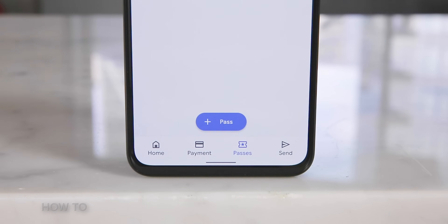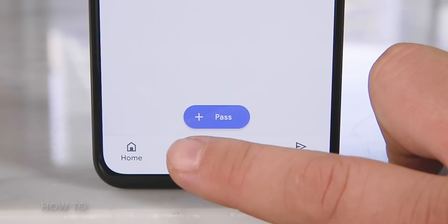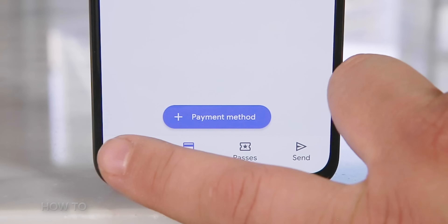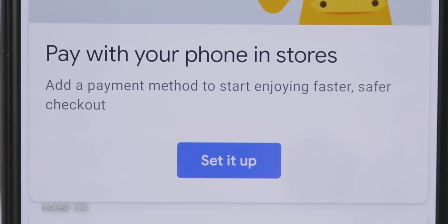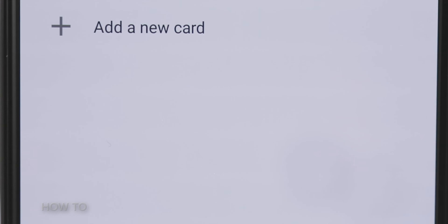You're going to notice across the Google Pay app, on the bottom are four tabs: Home, Payment, Passes, and Send. To add a card, go to the Payment tab, then tap on the Add Payment Method button. You can also add a card by going to the home screen of your Google Pay app, go to the Pay with your phone in the Stores section and tap the blue Set It Up button. Now, if you already have a credit card or debit card on file with Google — maybe for the Google Play Store, Google One, or another Google service — then you're going to have the option to connect that to your Google Pay app on your phone.